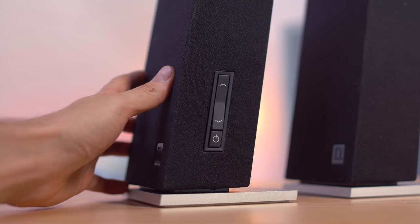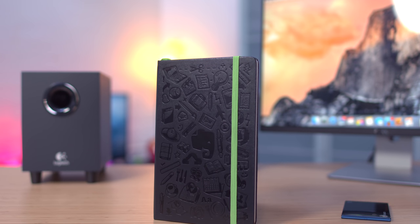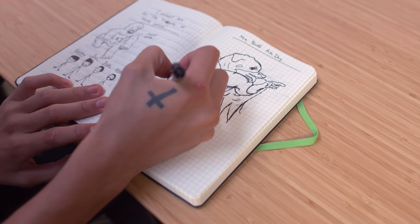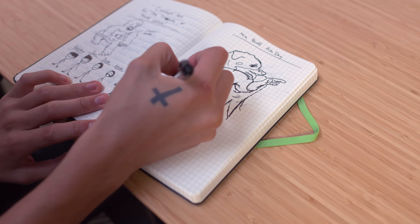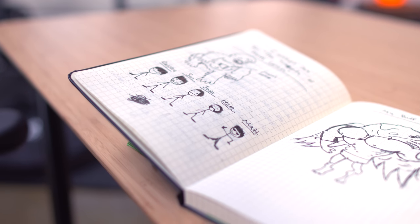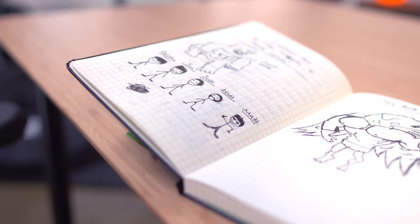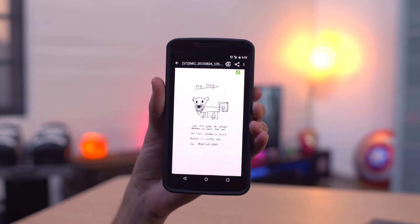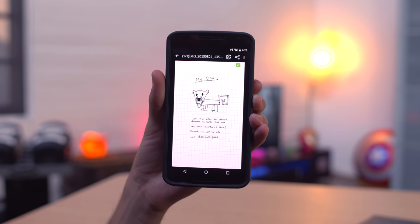Lastly, I want to take a look at useful tech — things you may not have considered but can more than likely use. The first is the Evernote Smart Notebook, which lets you capture notes with your phone. Those dotted squares are where the magic happens and result in the cleanest possible capture of your notes. What ices the cake is the smart stickers which become tags in Evernote, so you can categorize your notes and not stress trying to find them after the fact.